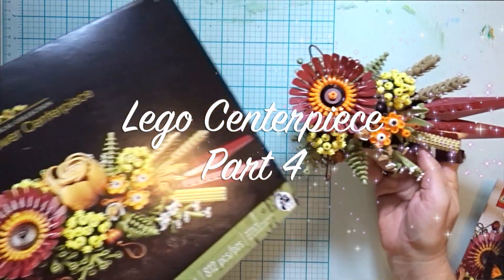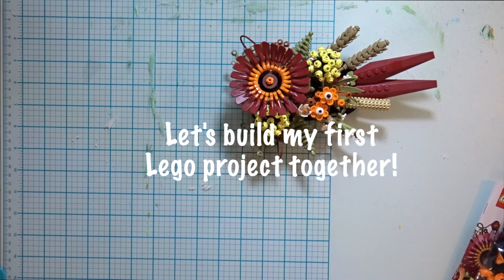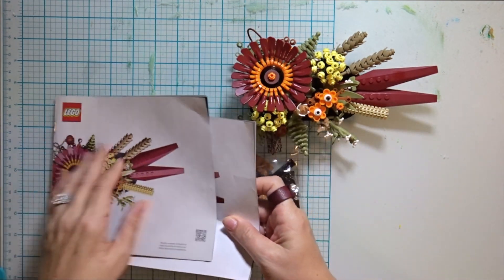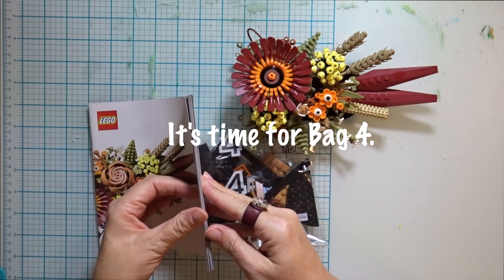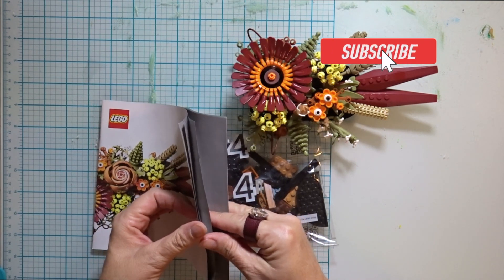Welcome! Have you seen this gorgeous Lego dried flowers centerpiece kit already? This is my very first Lego project and there are other related videos of the other stages of it here at Creative Solace Studios — they're linked in the description. Today I'm assembling bag four with you, and thanks for tapping the subscribe button to this YouTube channel.